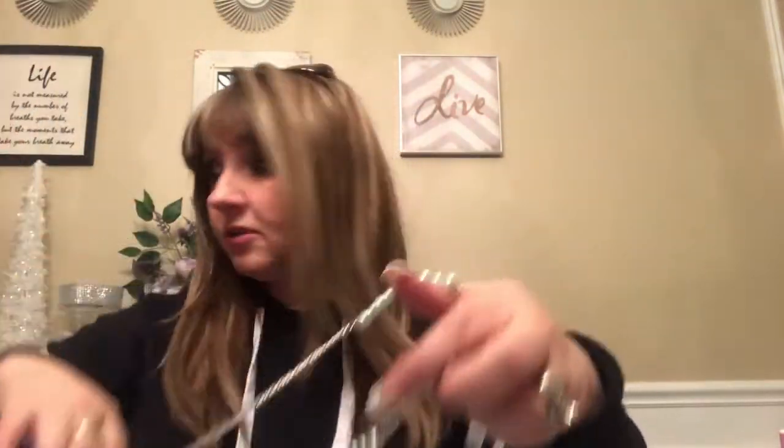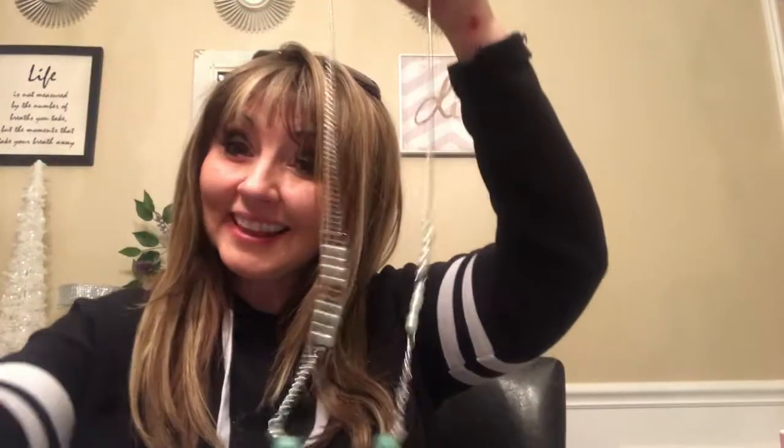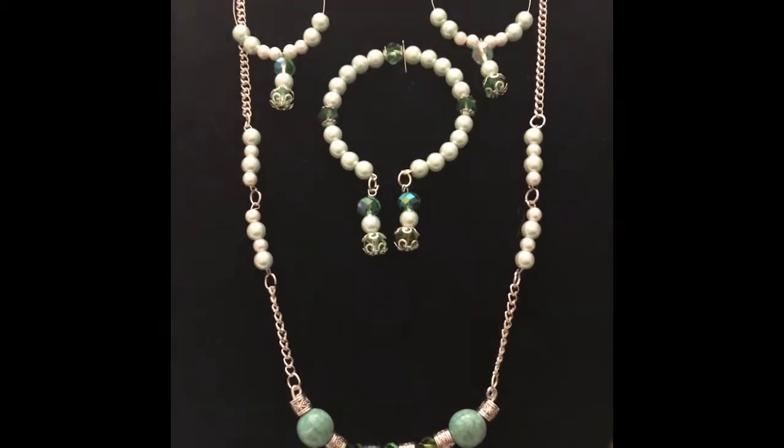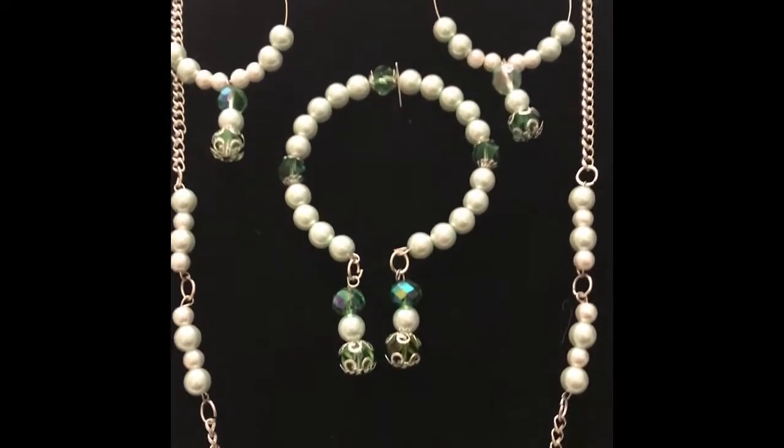I'm not quite sure — it's kind of a plain necklace, so I'm not sure the bead dangles should go there. As I mentioned, it's a necklace for the library card, so I'm not going to do that. I'm thinking about making some bracelets or some necklaces instead — tell me what you think!